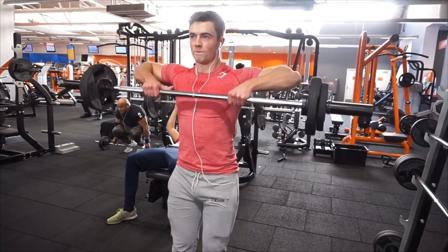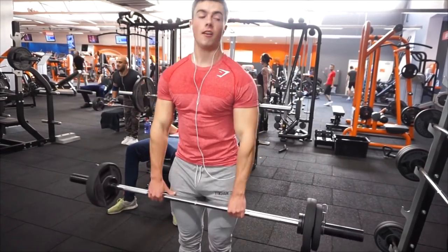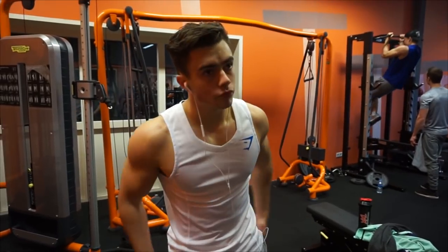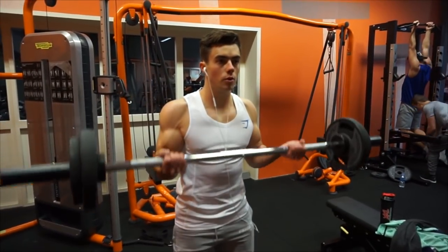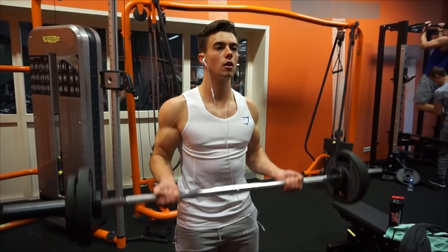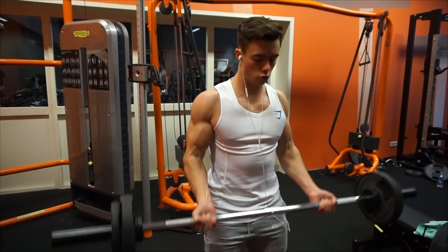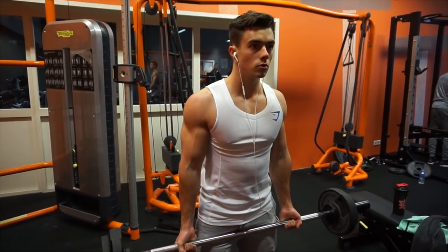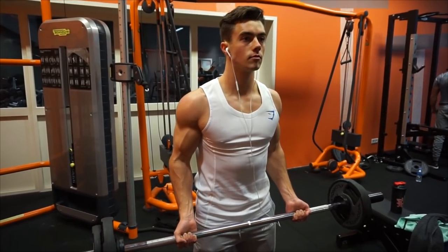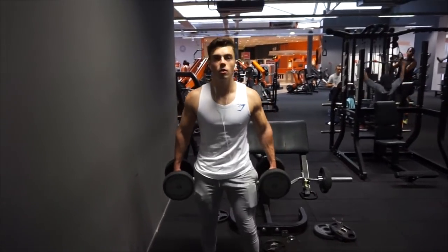The key thing when setting up your training split is keeping 48 to 72 hours between hitting the same muscle group. Also be aware of overlapping muscles — for example, doing a very heavy chest day back to back with a heavy shoulder day can be a problem. With any push exercise your triceps get involved, bench press involves your shoulders, and shoulder press involves your triceps on lockout. So if you do heavy bench on Monday, doing heavy military press on Tuesday can limit your shoulder training.